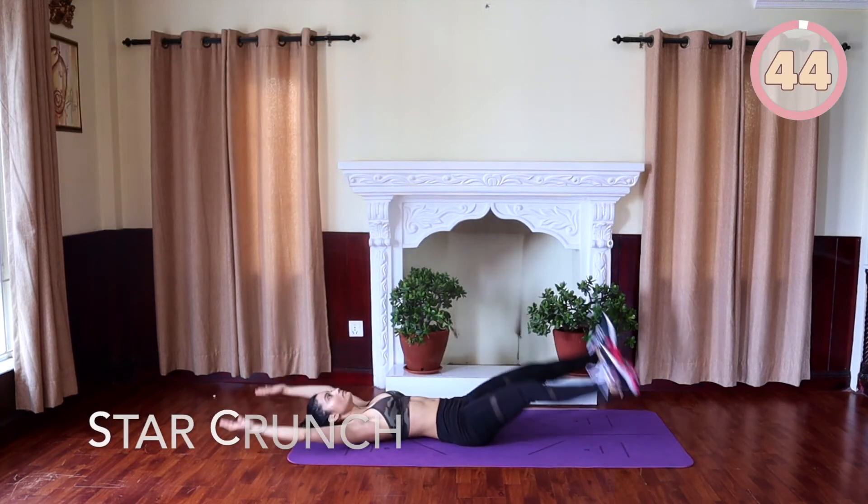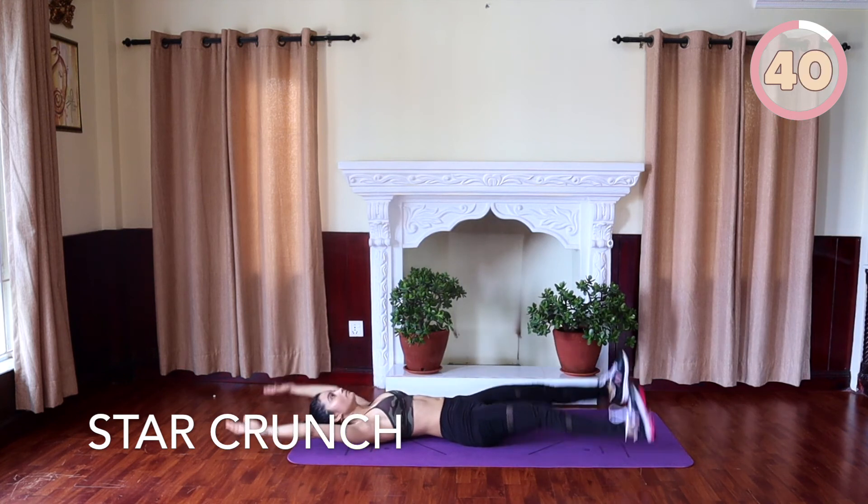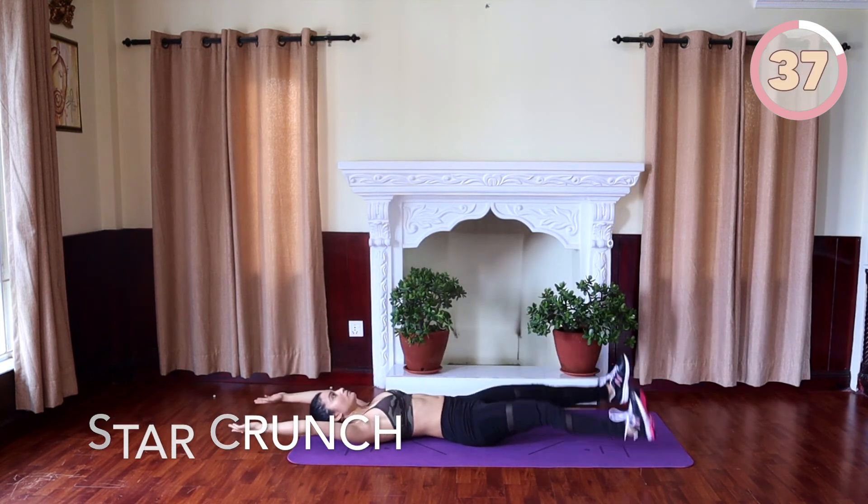Star crunch: lay on your back like a star, spreading your legs and arms over your head. Start raising both your legs and reach to touch your toes, then lower back down.